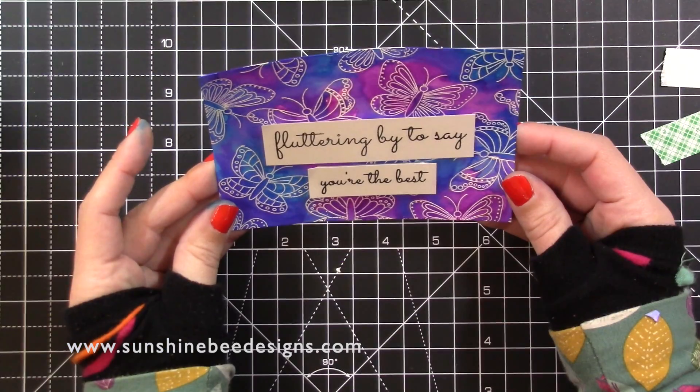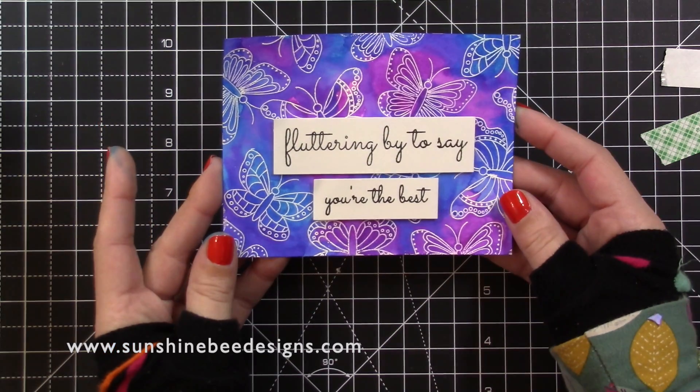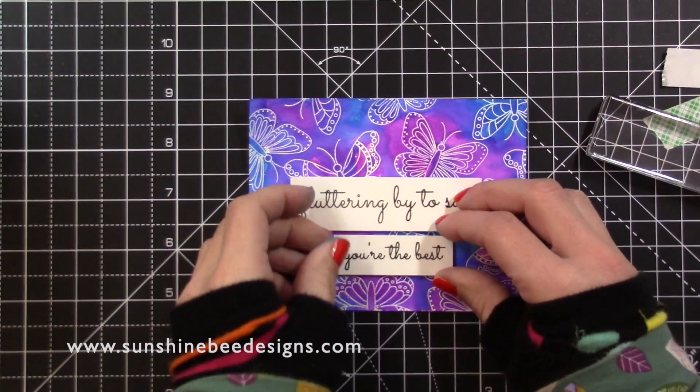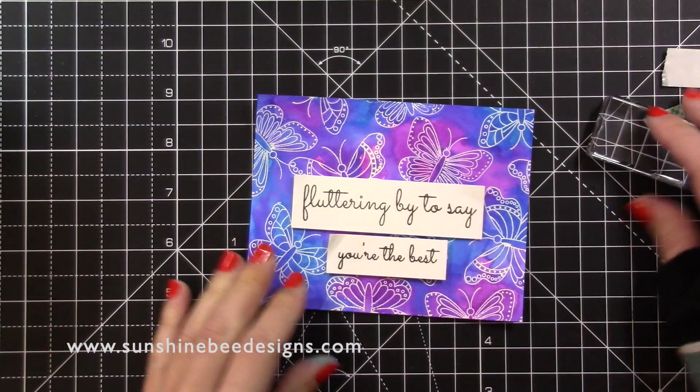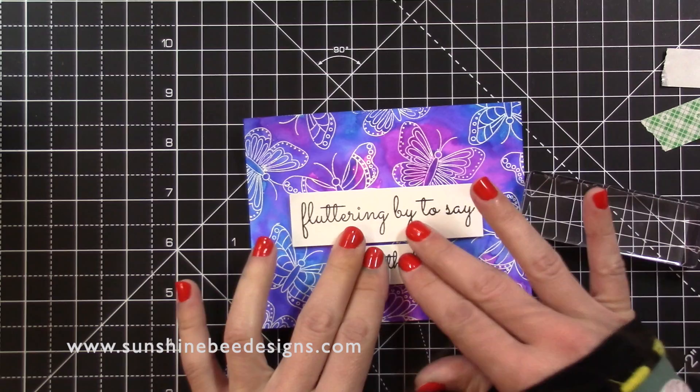I'll adhere this to a standard A2 sized card base. Thanks for watching this video — please leave a comment, give this video a thumbs up and subscribe to this channel. All the new stamps in this release are available for pre-order now and I'll see you tomorrow with another video. Thanks for watching, bye!